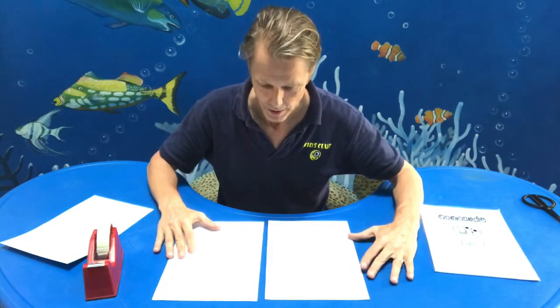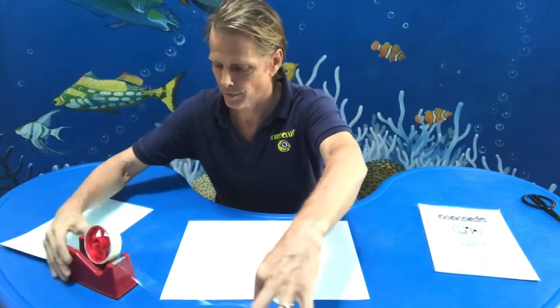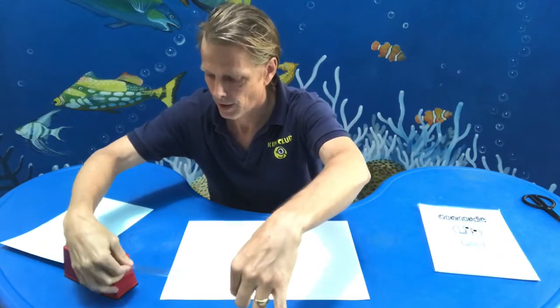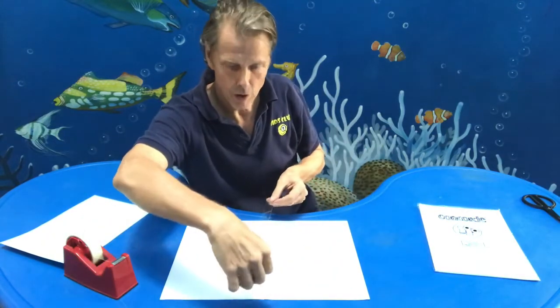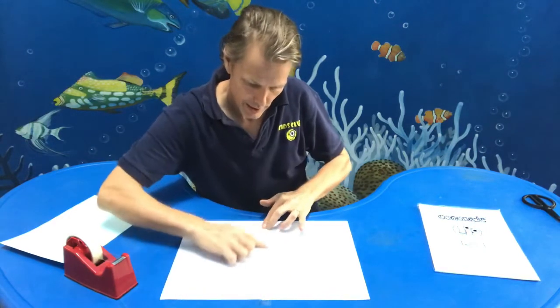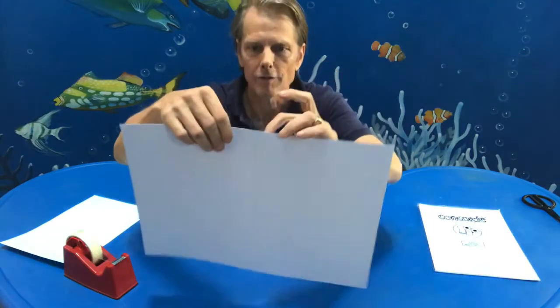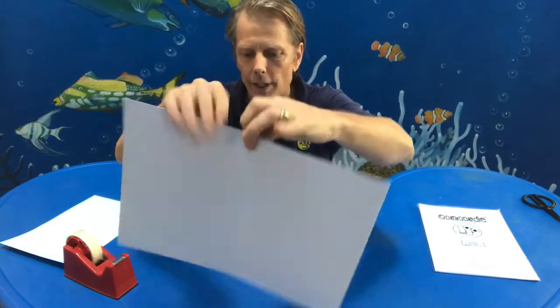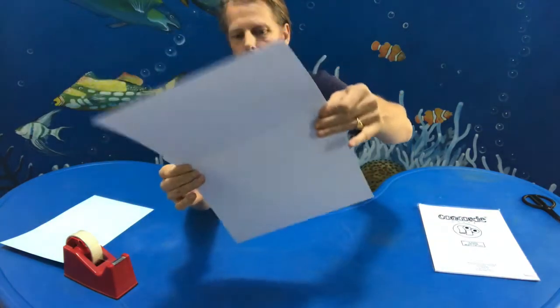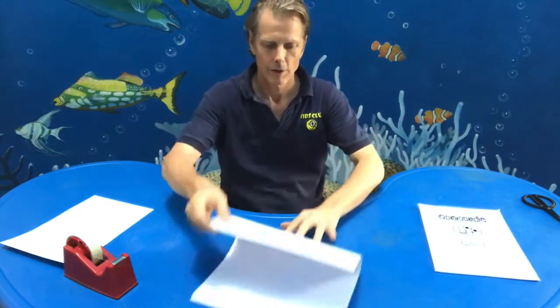So we're going to take this, put it together like this, with a little gap, put it together. Then I'm going to take a long piece of tape and put it all the way across, like this. It's a little long but that's okay — I'll just fold it over here and fold it over here. Now, that is our mat.